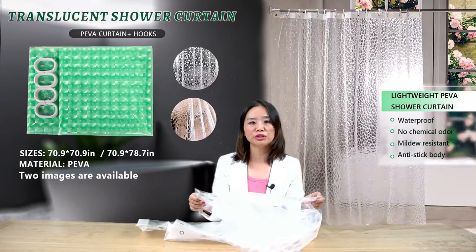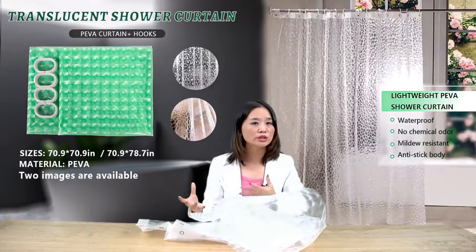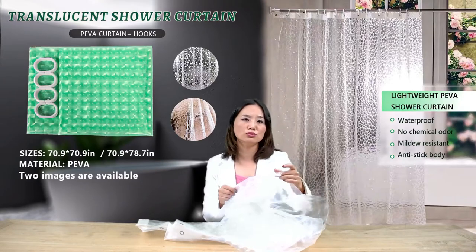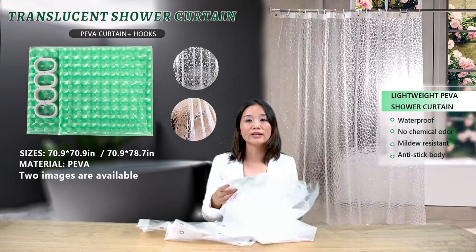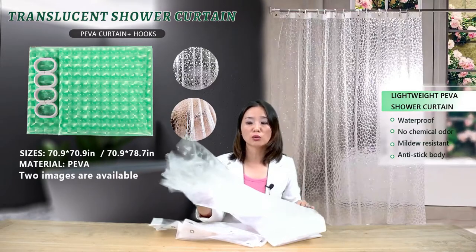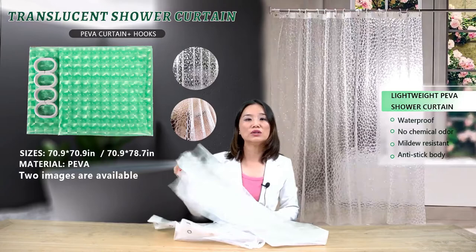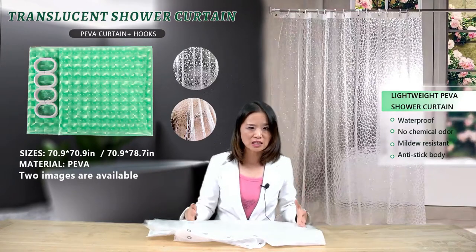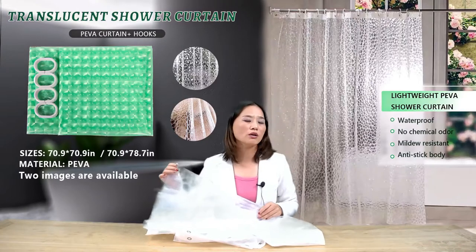Can this be washed in a machine without ruining it? Theoretically, yes, it can be washed in a washing machine because it's made of PIVA material, a kind of plastic. But if you don't want to ruin it, I strongly suggest you put some fabrics or towels in together when washing it. The curtain itself is also very easy to clean — you can use a sponge or cloth to clean it.